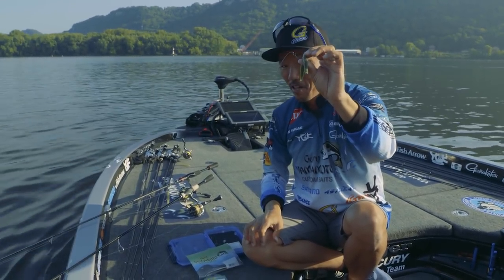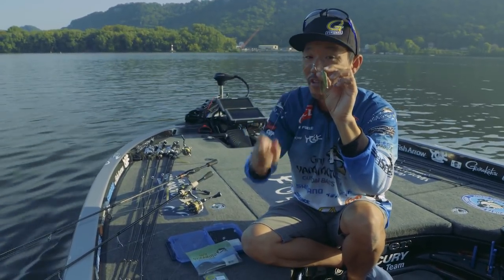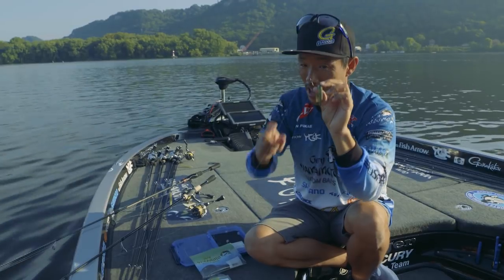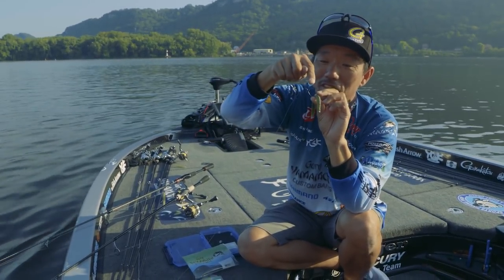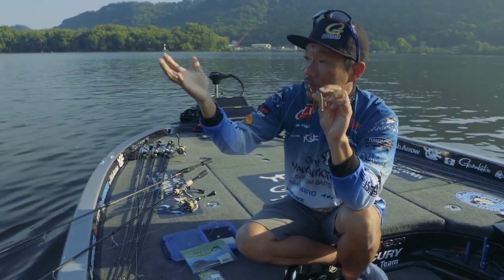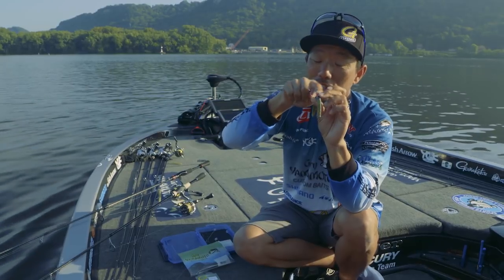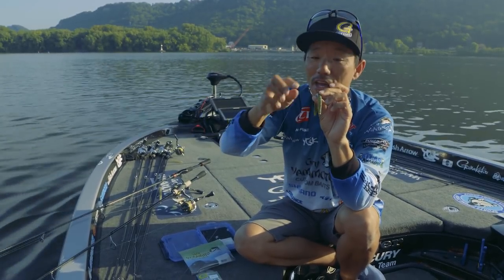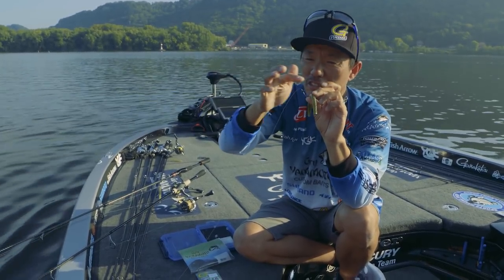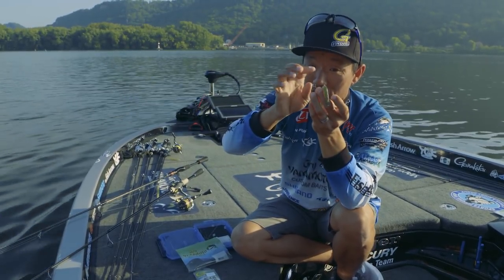This hook has a special coating on it, which is the nano smooth coat. The most key part is this titanium guard. Most companies have already released this type of hook, but they had a brush guard and steel guard that breaks a lot. But this one is titanium, so it won't break.